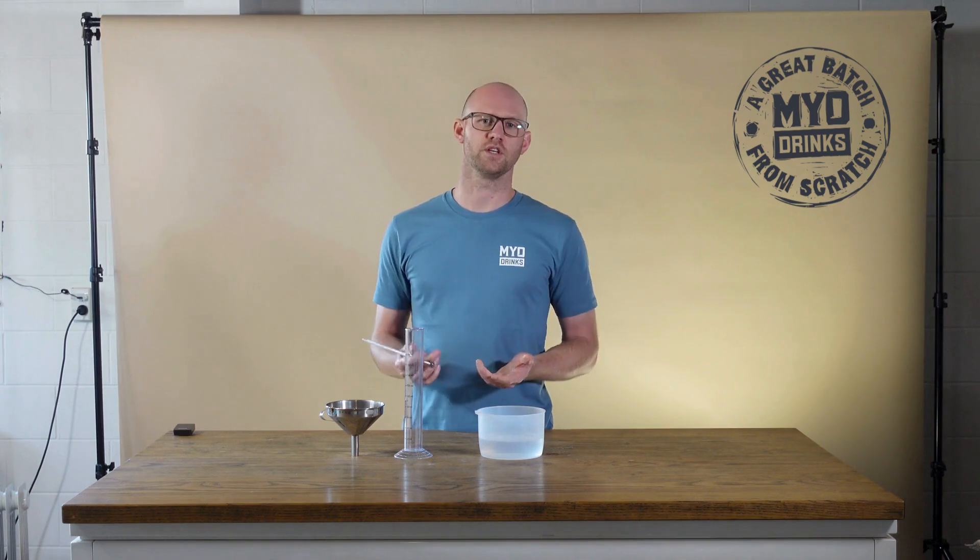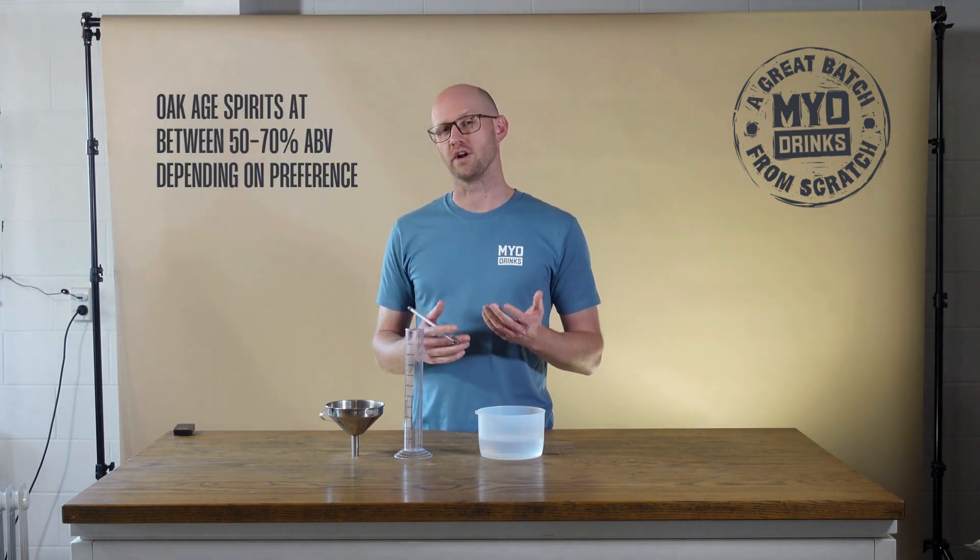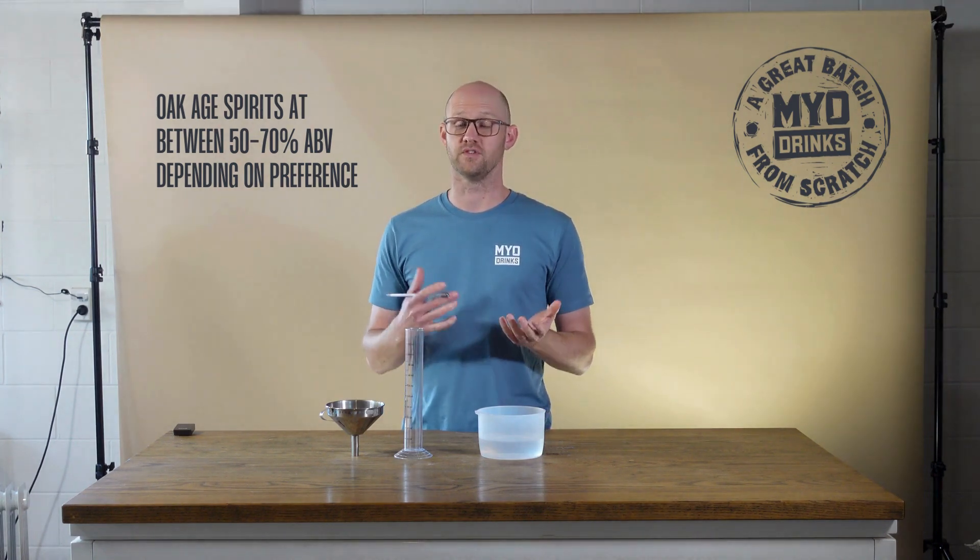For ageing spirits like whisky, dark rums, etc., those are typically oaked at around 50% to 70%, though you can choose a lower ABV if you prefer.